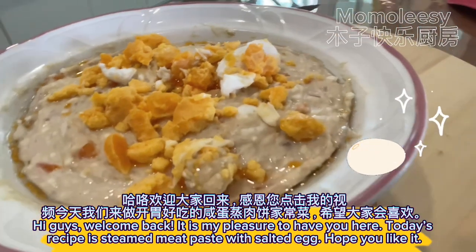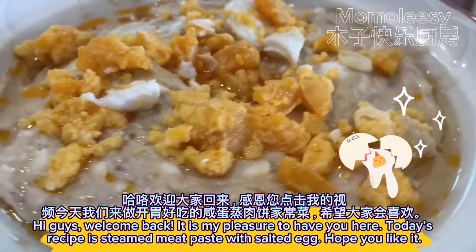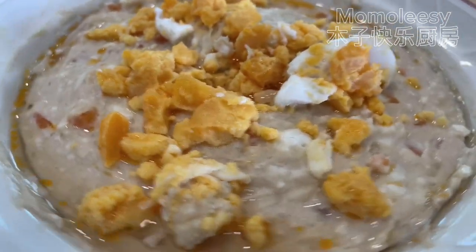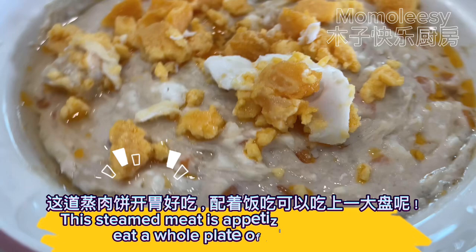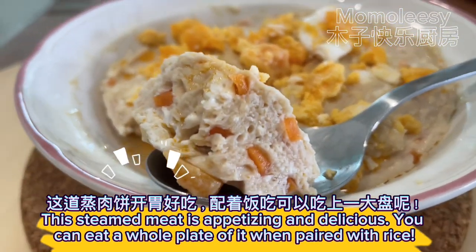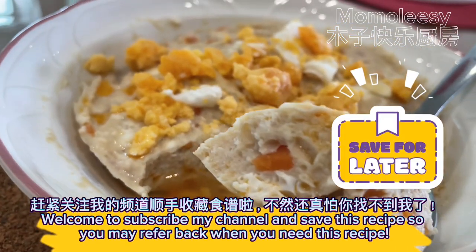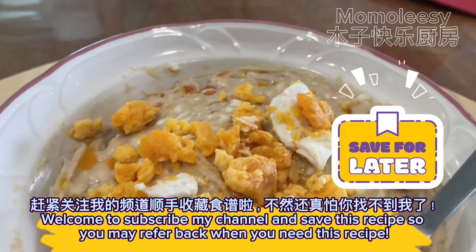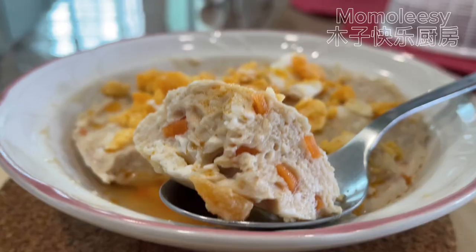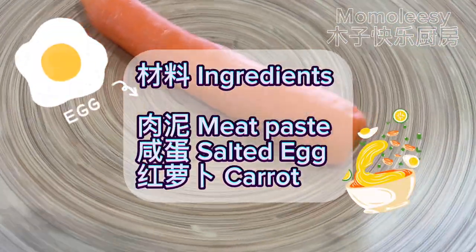Hi guys, welcome back! It is my pleasure to have you here. Today's recipe is steamed meat paste with salted egg. Hope you like it — this steamed meat is appetizing and delicious, you can eat a whole plate of it when paired with rice. Welcome to subscribe to my channel and save this recipe. Ingredients: meat paste, salted egg, carrot.